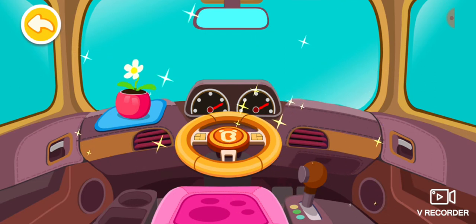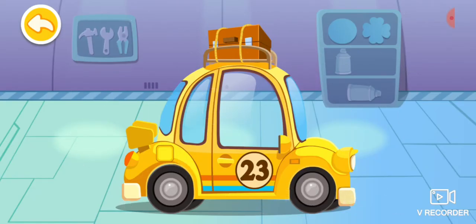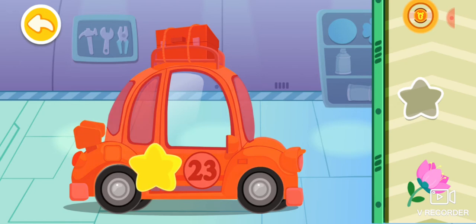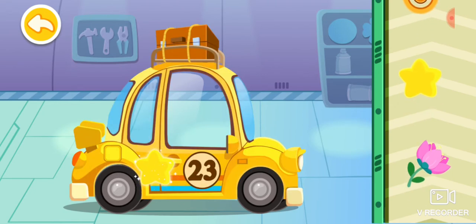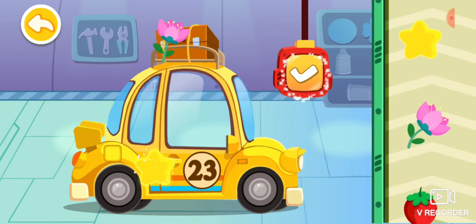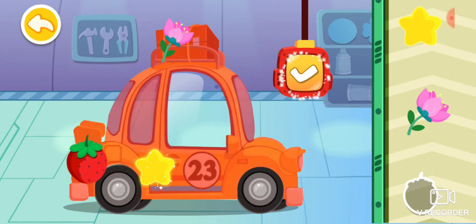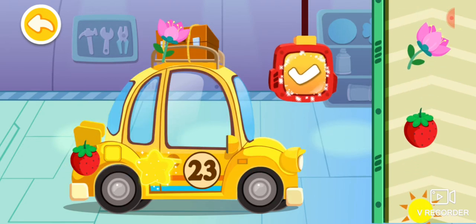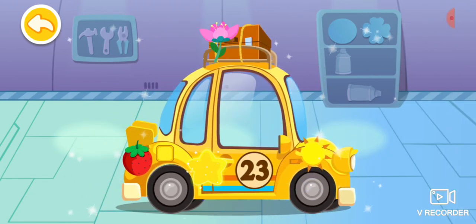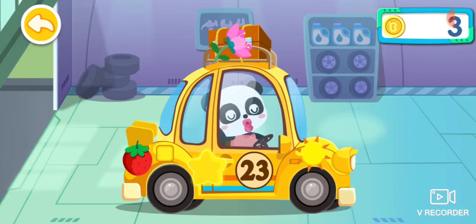It looks great! It's all repaired! Last, let's decorate the car. My favorite car is fixed! Thank you so much! Be aware to stop at red light and go at green. Take it easy when the yellow light is on.